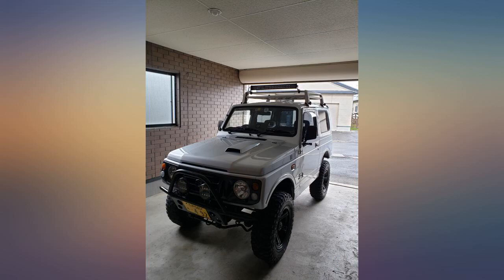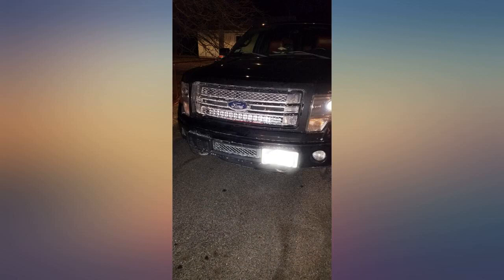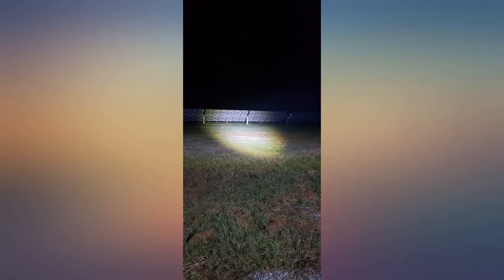I installed this LED bar in the bumper of my 2019 Toyota Tacoma. The LED bar was well constructed and seemed very solid. I didn't have any concerns about leaving it out in the elements. It seems to have a pretty low profile design and installation is pretty easy.